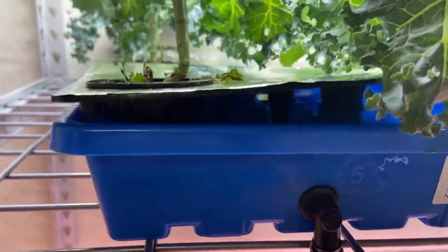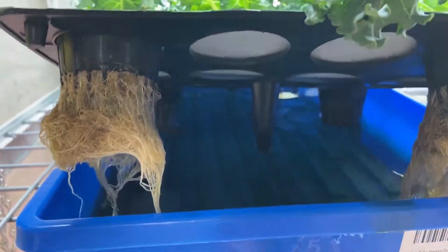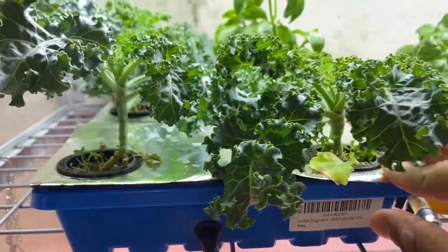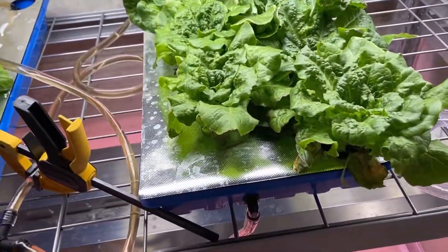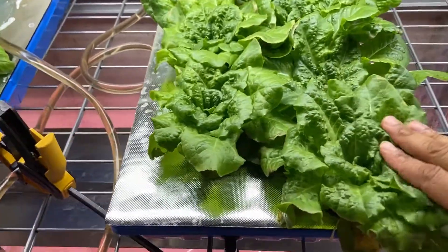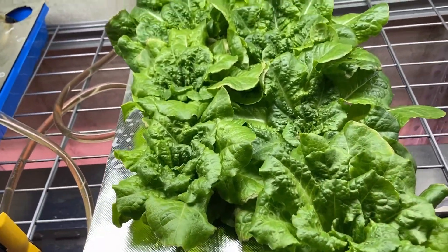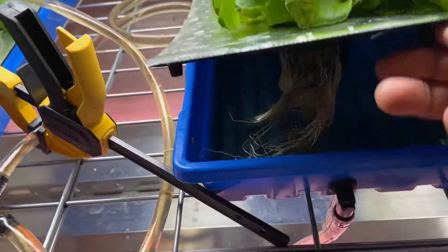This is an NFT system. You can see over here, you got your nutrient film and your plants. I did this about maybe 12 hours ago, maybe a little more than 12 hours ago. The lettuce has already responded really well. I also changed the nutrient type too, because I've been noticing that my plants have been not growing very fast.